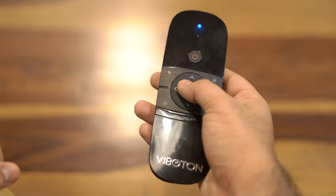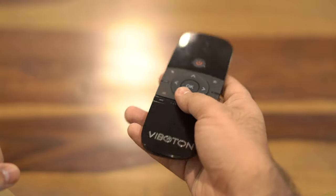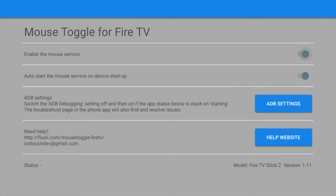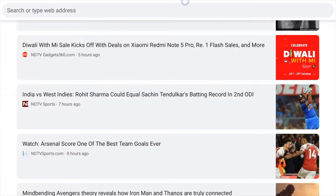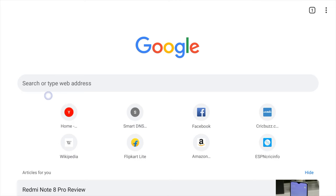The only caveat is the lack of an Alexa button, which not many people use anyway. You might say the Fire TV Stick already has an app for mouse pointer functionality — so what's new? Well, the Mouse Toggle app is quite good, but it doesn't take things to the next level. Let's compare them both and see.